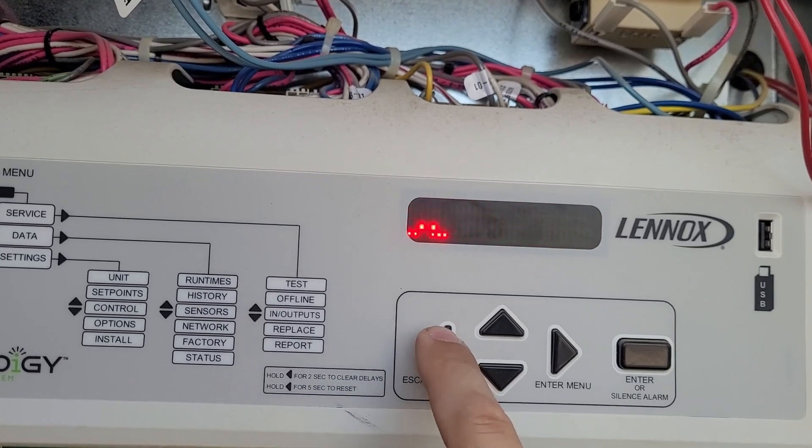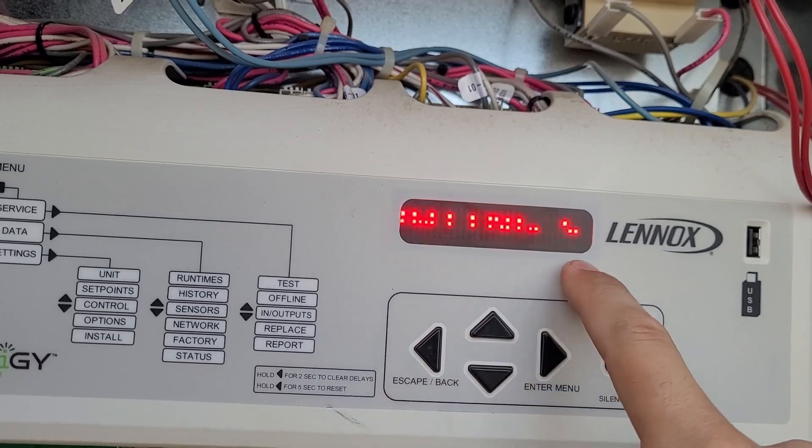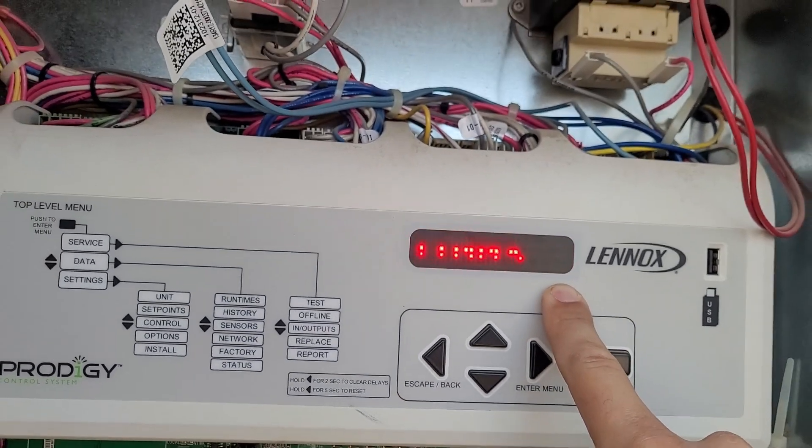This one is ready — all we have to do is replace that economizer actuator and we'll be back in business. Back out of the menu and it'll say Updating, and it will save the changes.